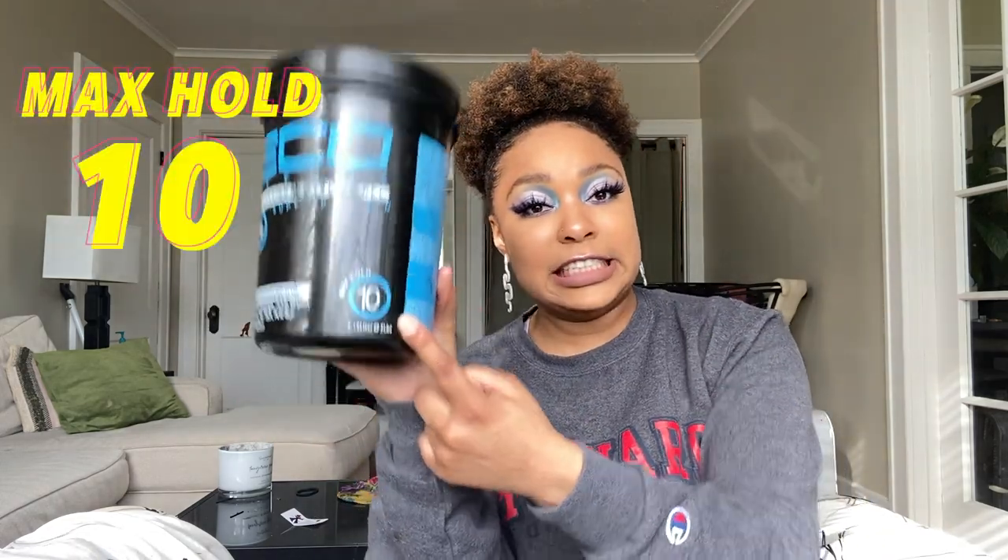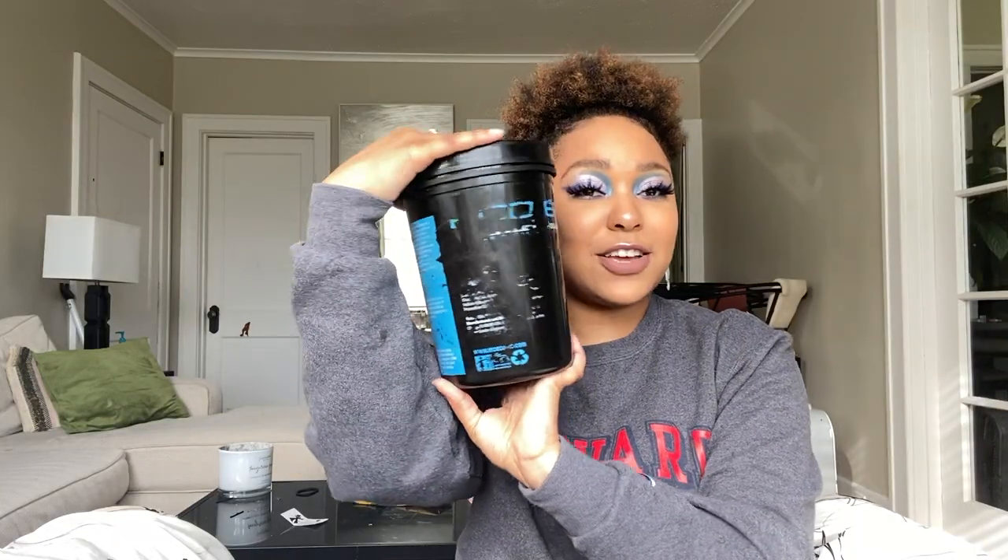We're gonna be putting a hundred layers of eco styler gel in our hair today. This is the alcohol-free, dry and damaged hair eco styler max hold 10 — it says it minimizes breakage, has sheen, no flake, no itch, UV protection. 'No flake' is definitely a lie; this product has done nothing but flake on me. I can't tell you what else is in it because the label's worn off — that's how old it is. So we're gonna pop her open.